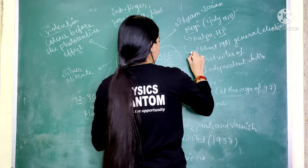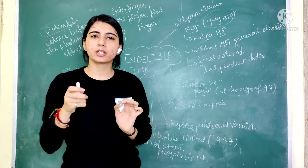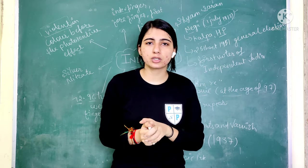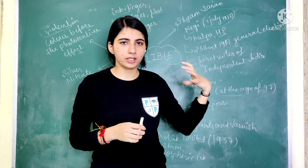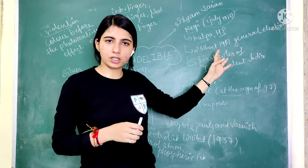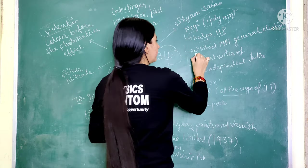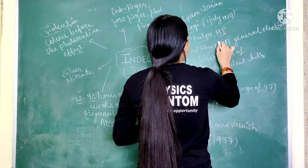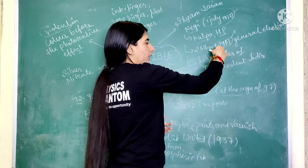Shamsaran Negi was the first voter of independent India. The date he voted in the first election was 25th October 1951, making him the first person to cast a vote in free India's elections.